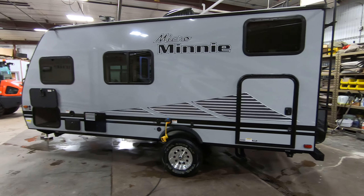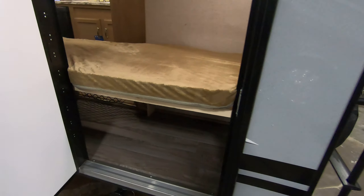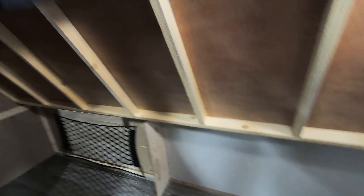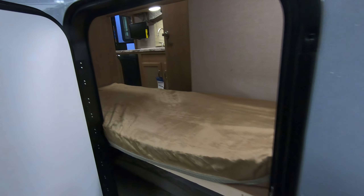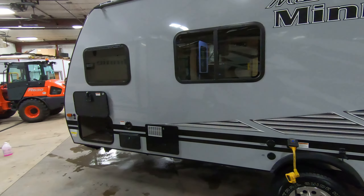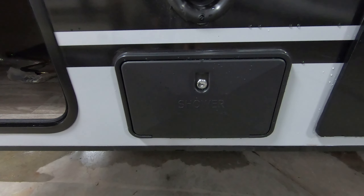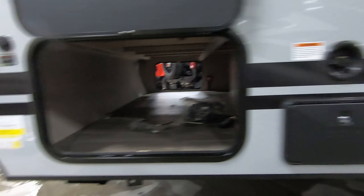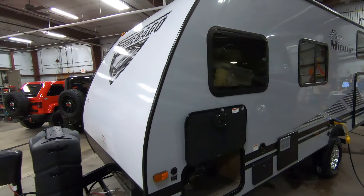On the other side of the coach — this is a really nice feature: you can flip the bottom bunk up, put your coolers and gear in here, and when you get to where you're going just take it back out and put the bunk down. You've also got your outside shower for spraying yourself or the dog off at the campground, and you are solar prepped if you want to do some off-the-grid camping.